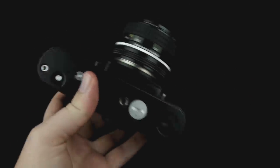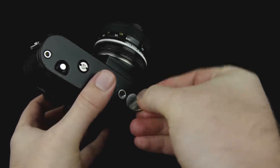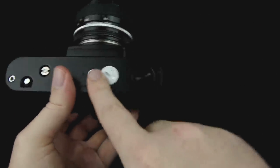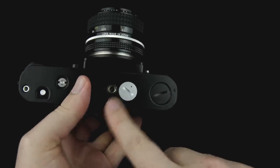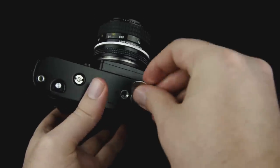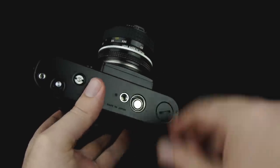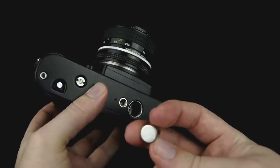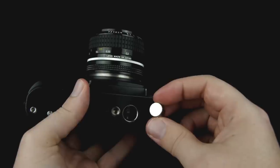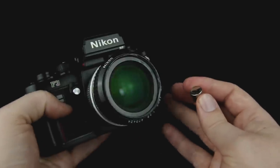To start off, this camera uses either one or two batteries. The battery compartment's under here which you can open up with a quarter, and on the underside you'll also see the quarter-inch attachment for tripods, and this is where the electrical contacts are if you put a motor drive on it. This camera will use either two 76PX batteries or one CR 1/3N battery. I'm going to have links to both of these in the description below, as well as a link to the camera itself.